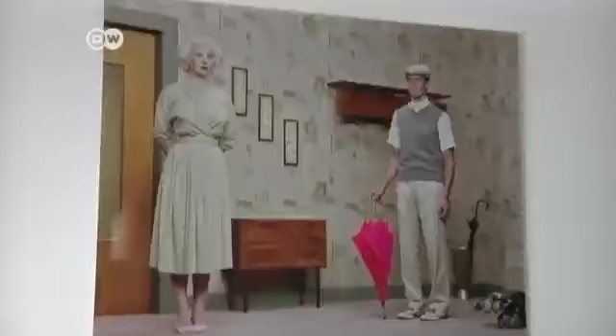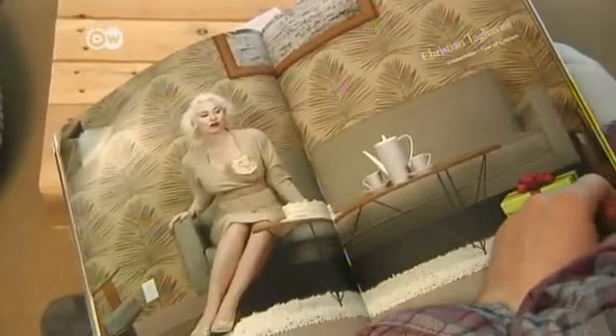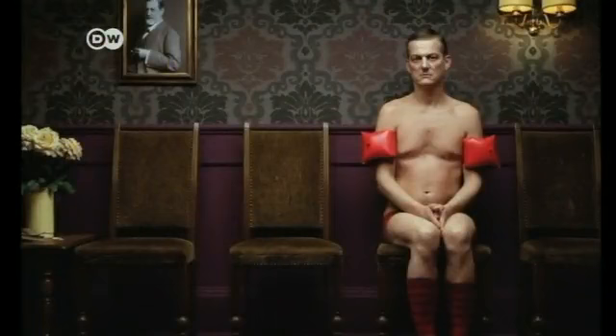Christian Tagliavini released his first photographic work six years ago. It was a photo series with an overriding concept, such as chromophobia, or fear of color, or Aspetando Freud, Waiting for Freud.